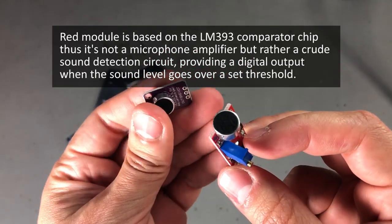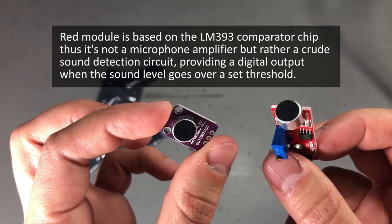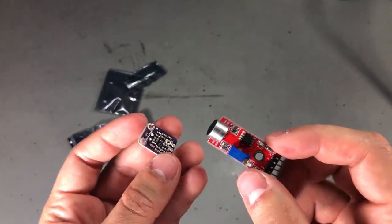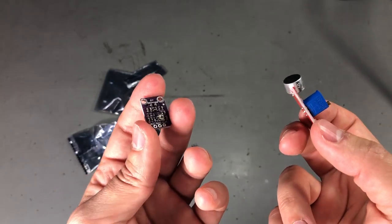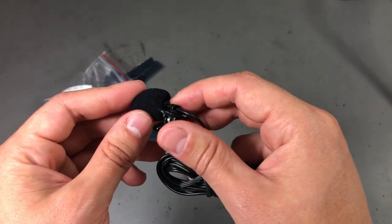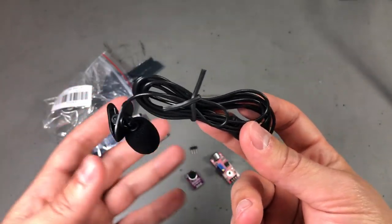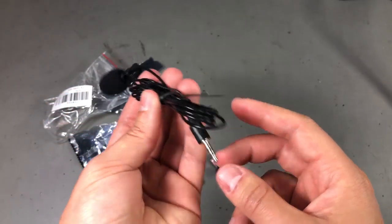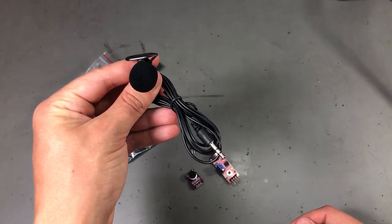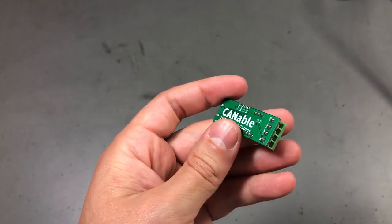Both have a small microphone attached to the module, and the reason I got these is for some experimenting. I was recently working on a project where I wanted to have some audio feedback into a system, so I ordered a few of these to see what kind of results I can get. I also ordered an external microphone to see how the system would behave with one. These are all inexpensive parts and I don't expect the best sensitivity or low noise, but they might be just good enough for experimenting or small hobby projects.